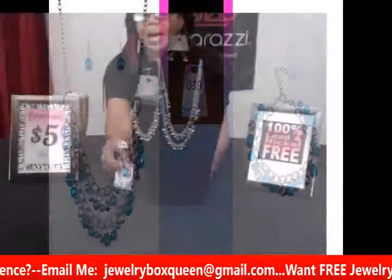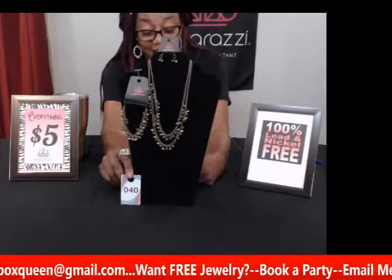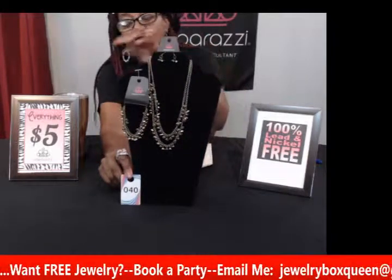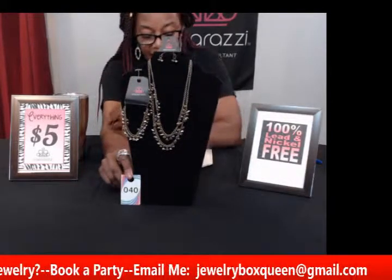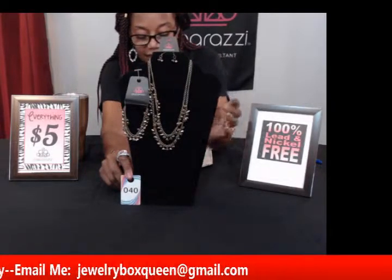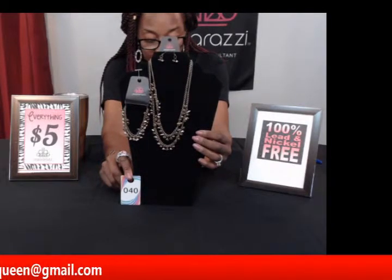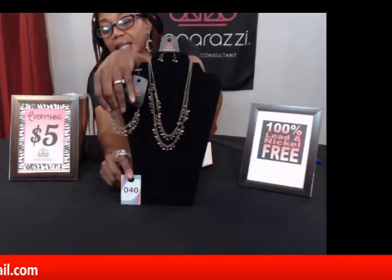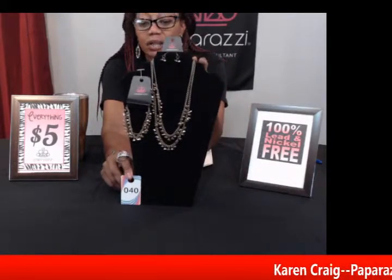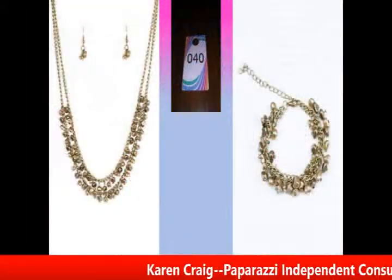For all my people who like brass, this is a great set. This is number forty, called 'Majestic Marina' — it has a brass necklace and earring set, and the bracelet is called 'Seaside Social.' It features brass and curly brass beads at the bottom of two brass chains with a little fringe below the collar. The necklace is adjustable and the bracelet matches perfectly with multiple layers of beads and chain. Just ten dollars.